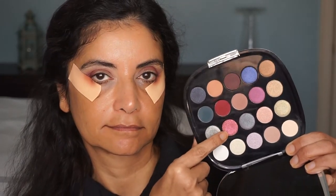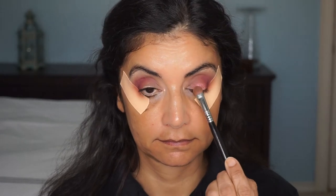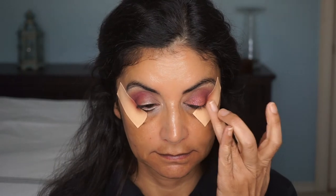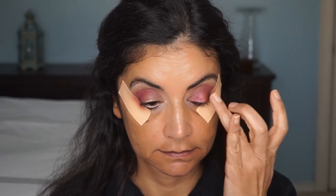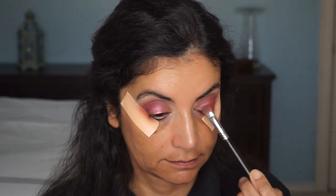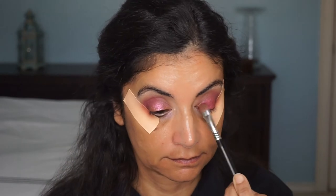Then I'm going in with this pretty sparkly pink shadow to put on my eyelid, using a flat shader brush by Sigma. When I did that, I noticed you could still see my eyelid color. So I tried it with my finger to pack it on, and that still didn't help. So I decided to go ahead and use the cranberry color as a base, and then put the pretty sparkly pink shade on top of that.